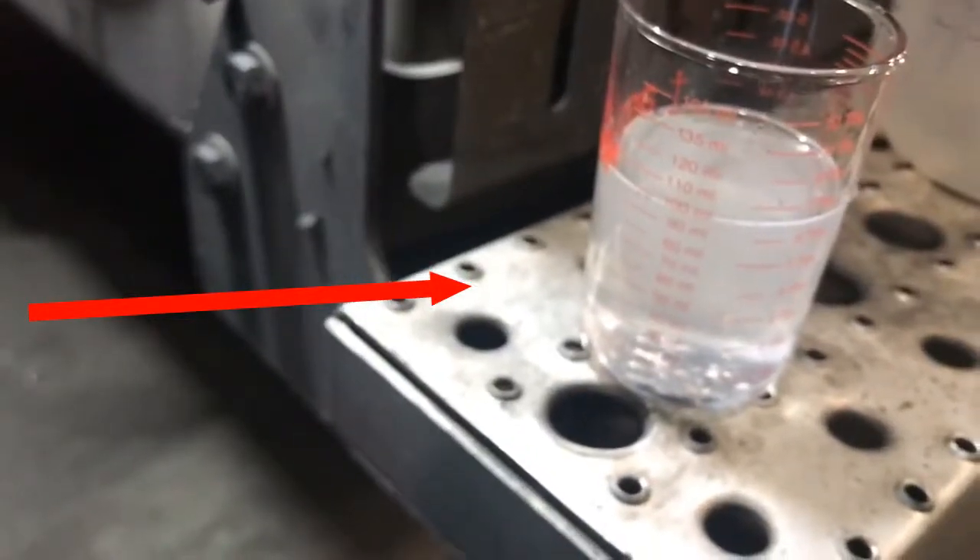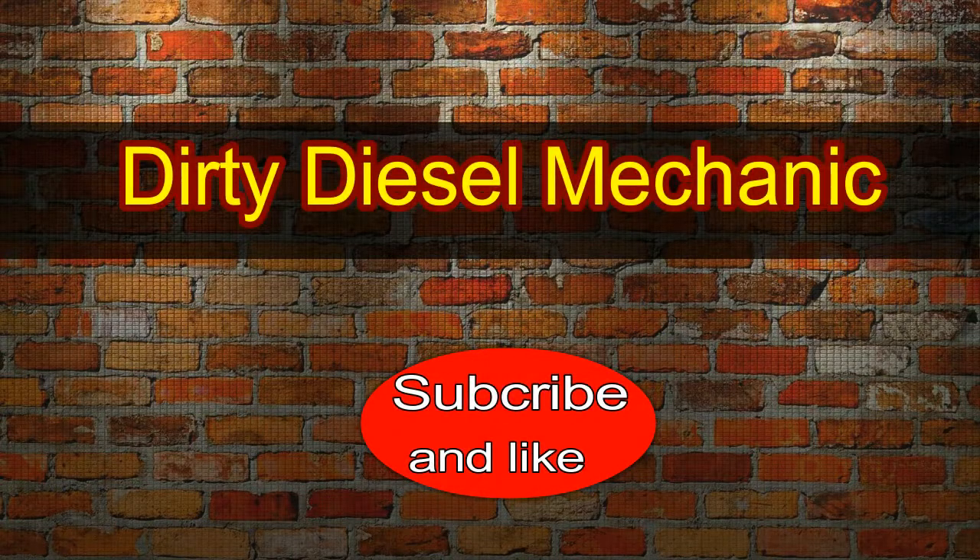Thanks for watching Dirt Diesel. I'll see you next time.